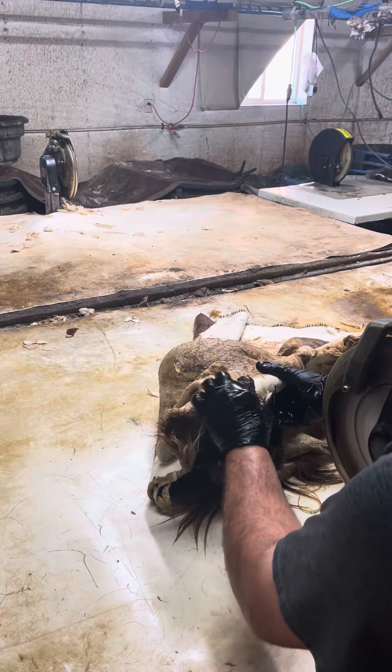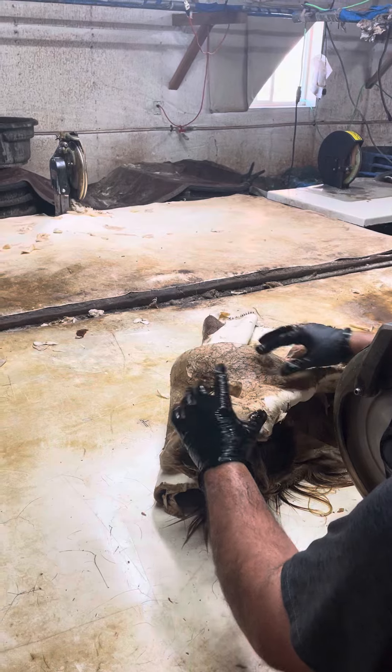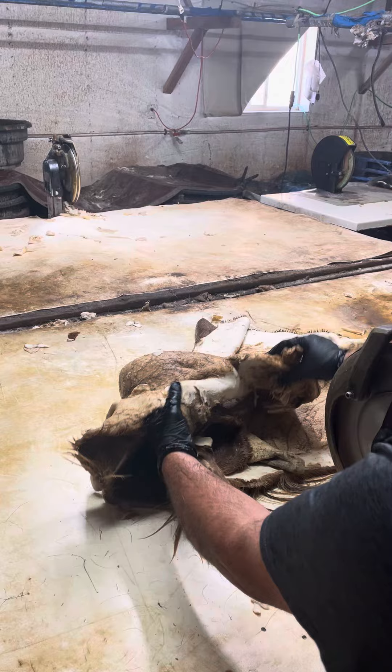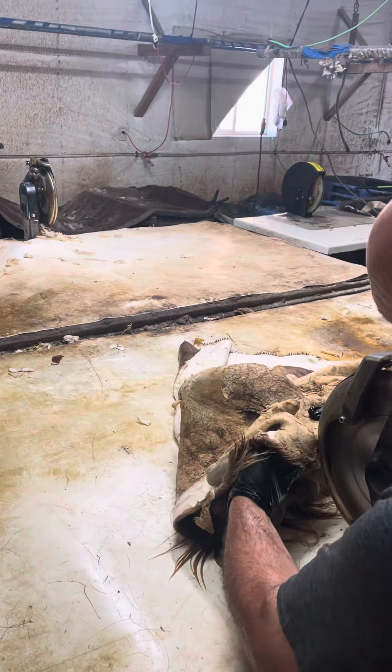We're just trying to break it down. You've got to get through this first layer of crap so the tanning chemicals can get down to the leather side and start softening it up and making it easier to shave.